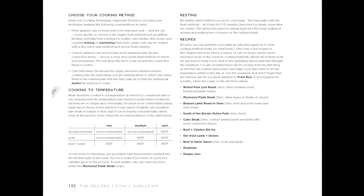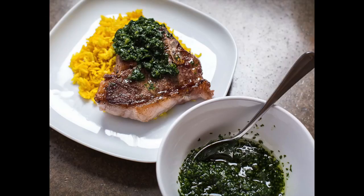Flip Your Kitchen is a cookbook, online program, and really a menu planning and time management tool that will help you cook 21 meals a week from scratch.